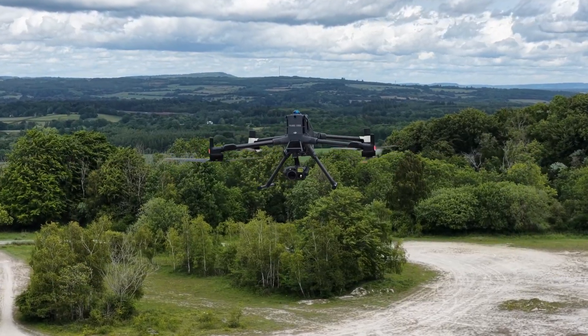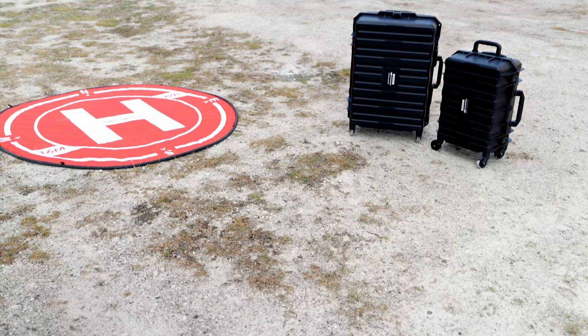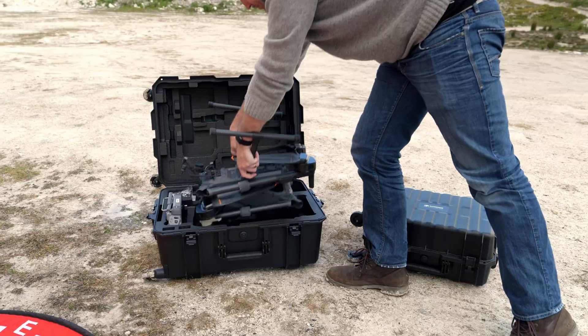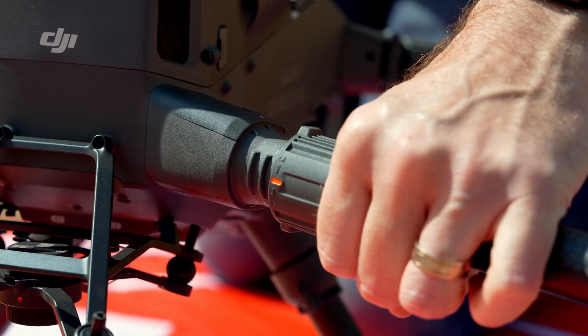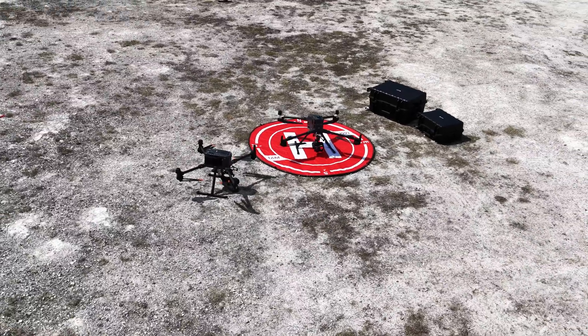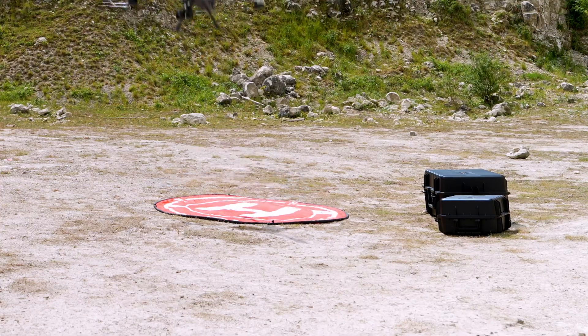The DJI Matrice 400 has landed with heavy lift capabilities of up to 6 kilograms, 59 minutes of flight time, and payload options including the ability to deploy seven payloads at the same time. Today Geeksvana is hands-on with the Matrice 400, including a sit-down with DJI Enterprise and details of key specifications.